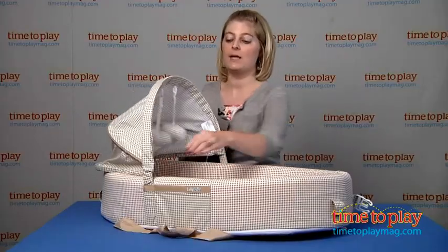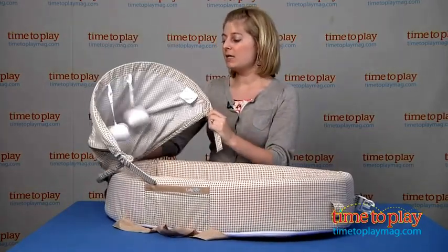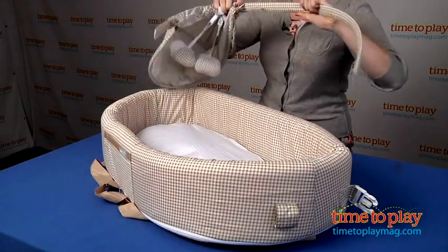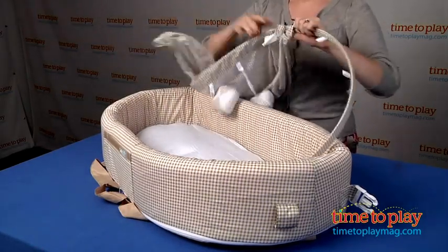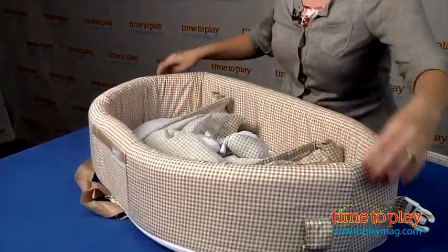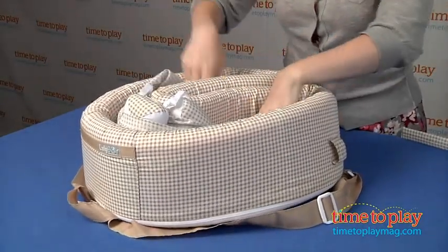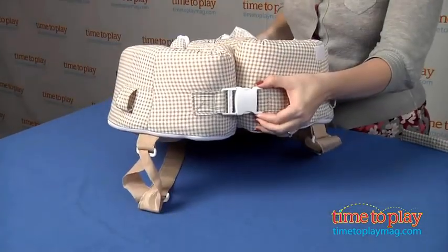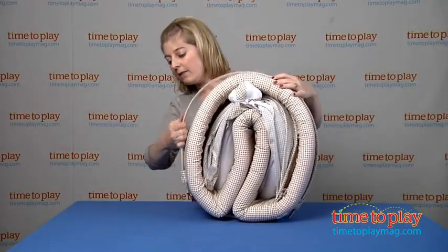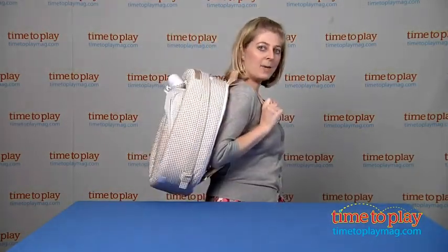And the design of this is also meant to fold up. So you just remove the canopy, and what it doesn't tell you in the directions is that you're also going to have to remove this toy bar here — and that easily just slides right off like so. Then the canopy itself will go right inside here, and you just fold like this. You can see there's a clasp here on the end. The toy bar is going to go around and through these little slots here on the side.